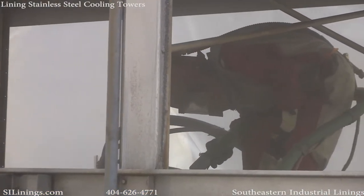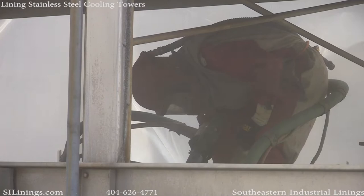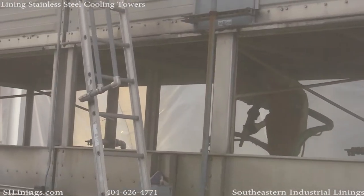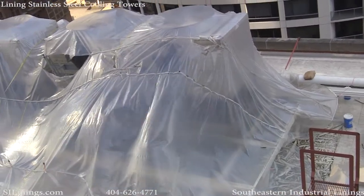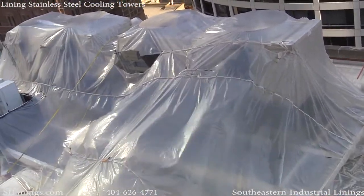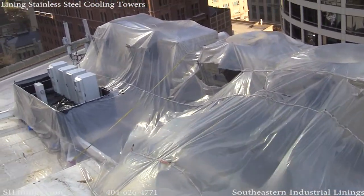Here we're grit blasting the tower to remove all scale and buildup from the stainless steel. Here's another shot of the plastic enclosure that we had to drape over the project to control the grit blast and overspray.